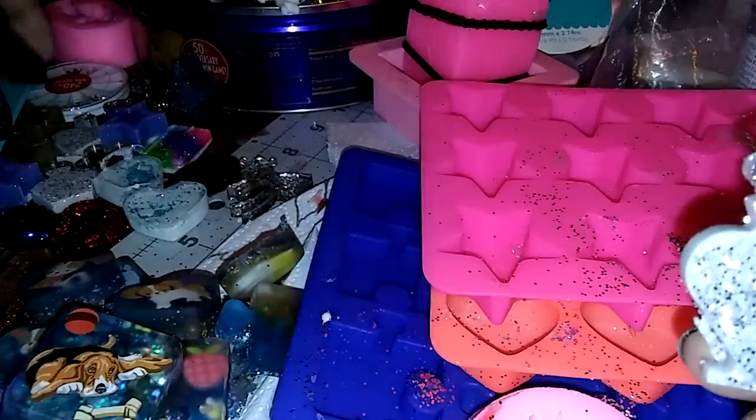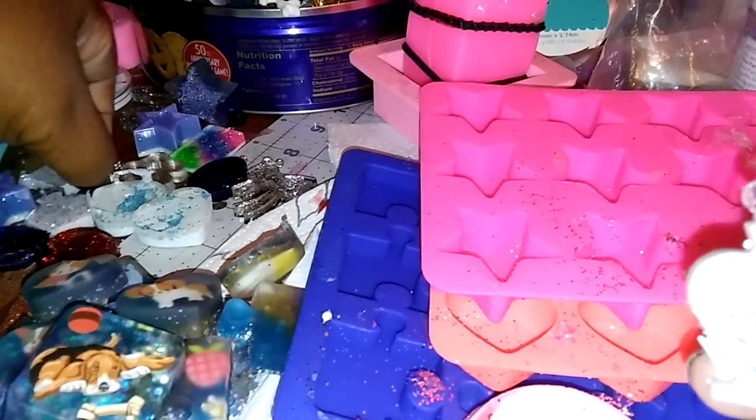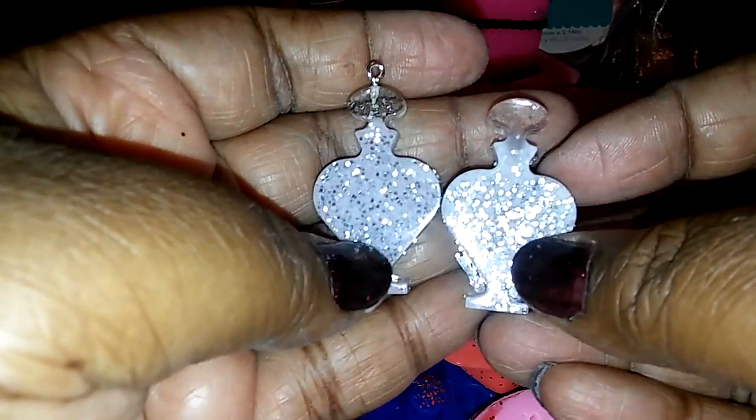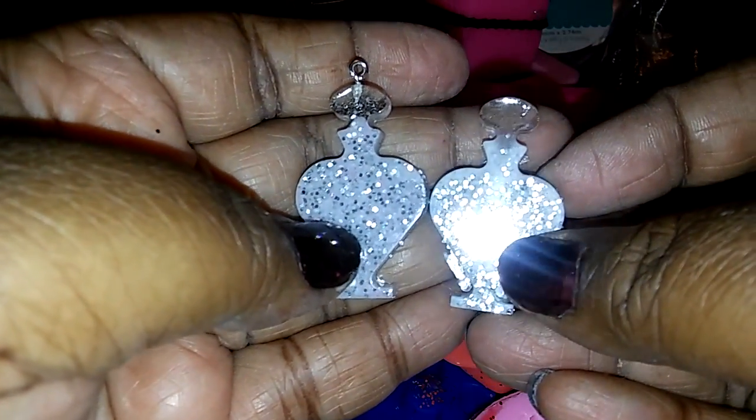Oh, I did redo this one — let me see how it came out. Yep, I think I got it! This is the one I was trying to recreate and I think I got it. I'm gonna make it into earrings.